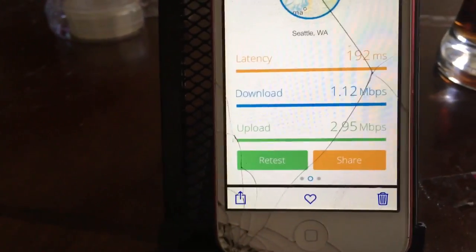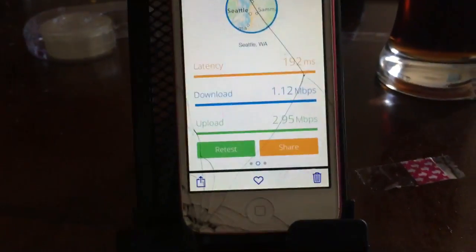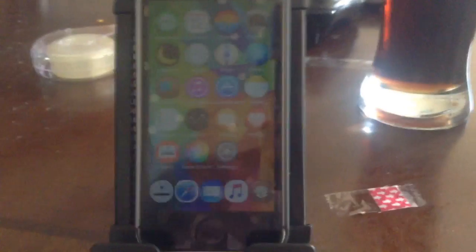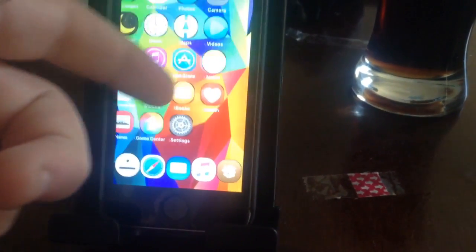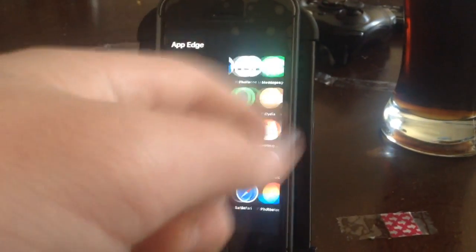I wrote the results down in the book. Now I'm going to switch over to the iPod 5 to see how fast it is compared to the iPhone SE. My writing is pretty bad but bear with me. I'm switching over to the iPod 5 now. What's going on everybody — I'm back on the iPod 5. I'm going to see how it compares with the iPhone SE for upload and download speed.